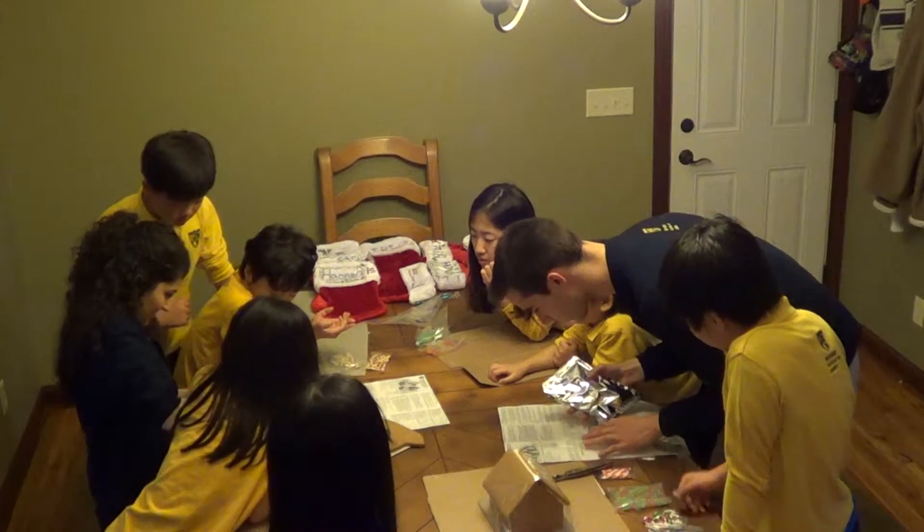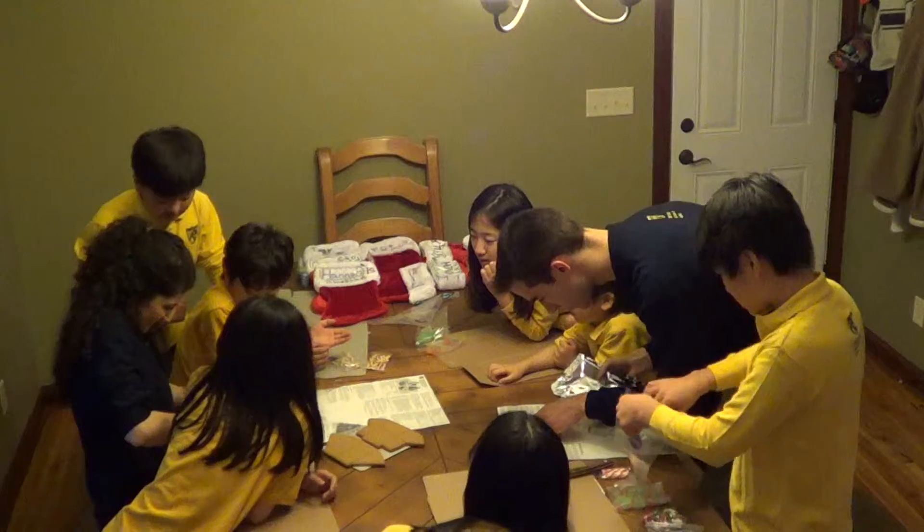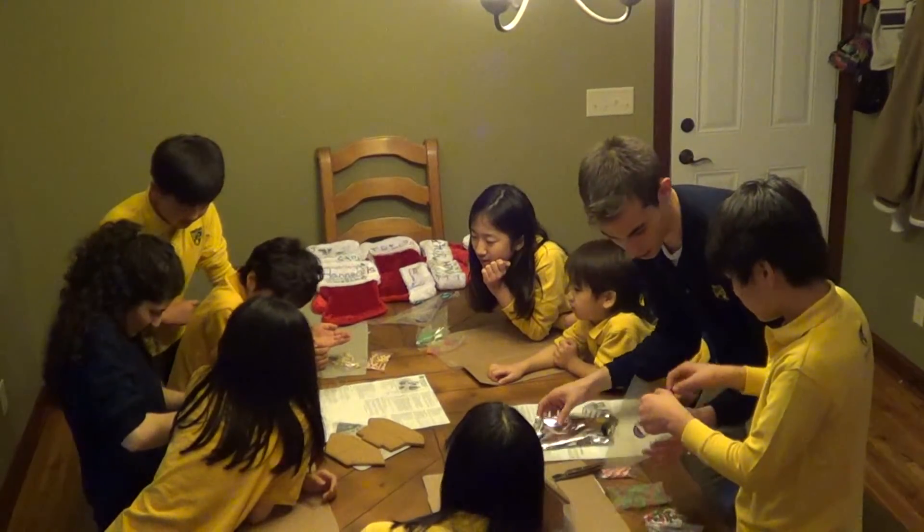We're going to start out. That's why I'm going to do the cutting. Okay, so I need to cut this.